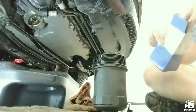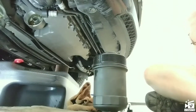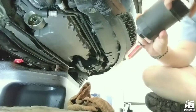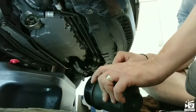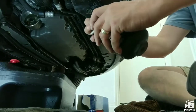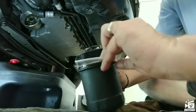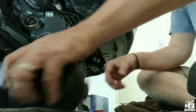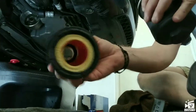This filter comes with a new o-ring, so I'll take the old o-ring off. We have the new o-ring right here. We have our new filter — the wide end goes over the spring and the skinny end faces up — and then we put this back on.